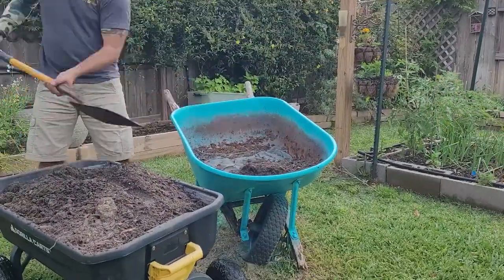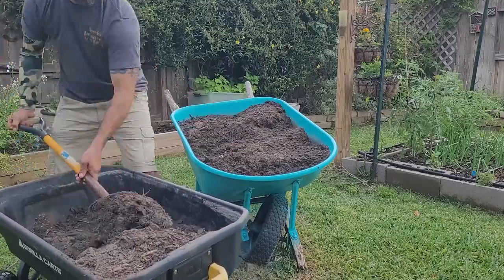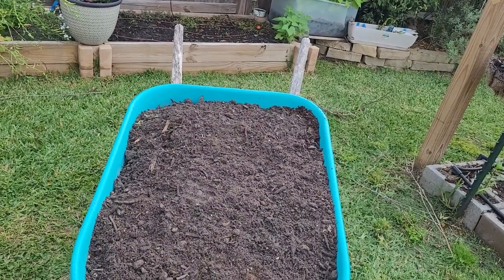So again — weed fabric, gravel, fold the weed fabric back over the gravel, then fill it up with soil and you're good to go. Now it's time to fill this thing up with some good soil, and there we go — dirt's in and we're ready to start planting. I will say, I spray painted the wheelbarrow yesterday, so there's plenty of time for it to have dried. It's not like I just sprayed it and then threw the dirt in. Keep that in mind whenever you're doing this — you definitely got to give it time to dry. Now that the soil's in, we're going to go ahead and put some plants in and do the fairy garden.